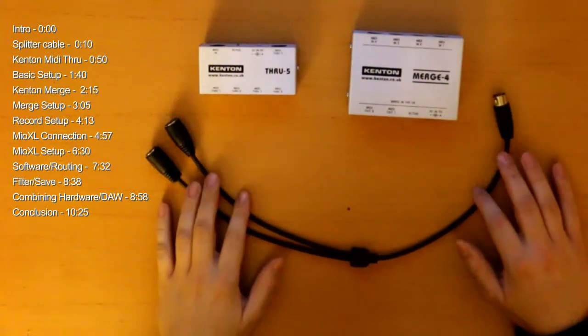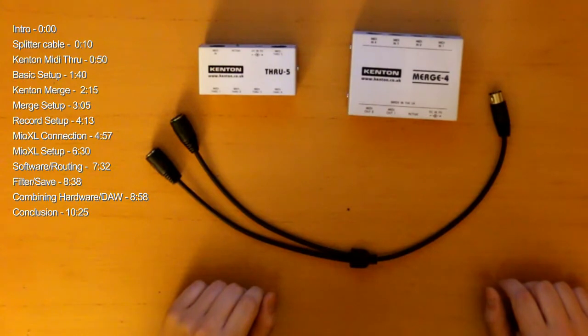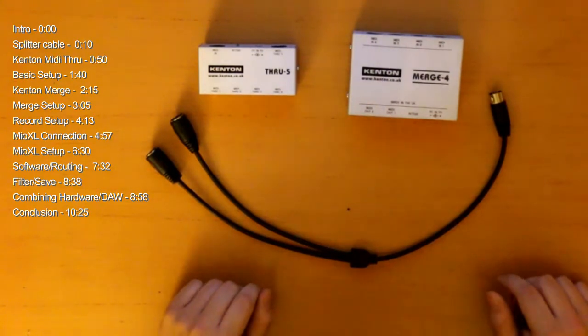Hello, I want to talk to you about MIDI boxes, and maybe some of you are interested in it. So let's start with the basic one.